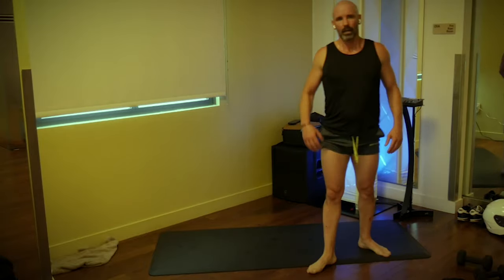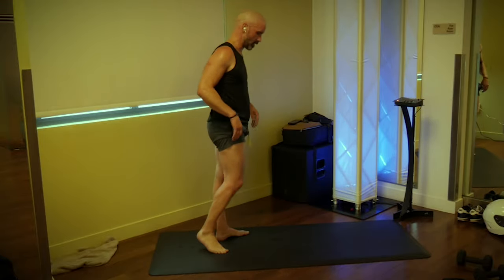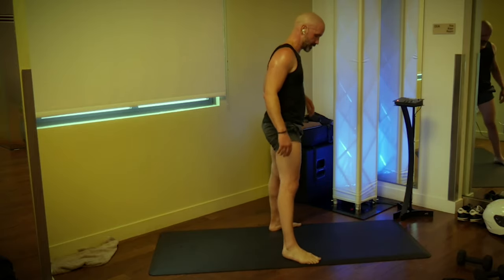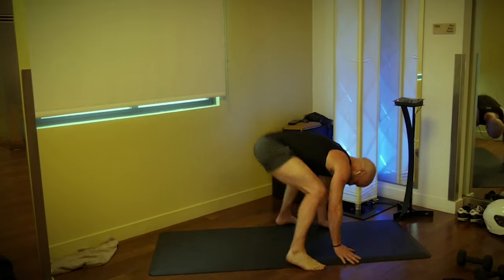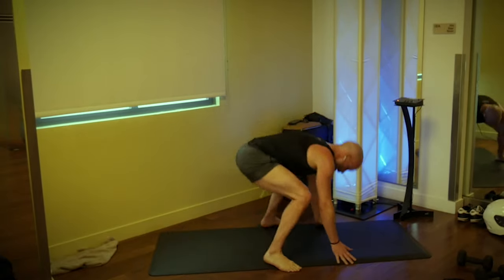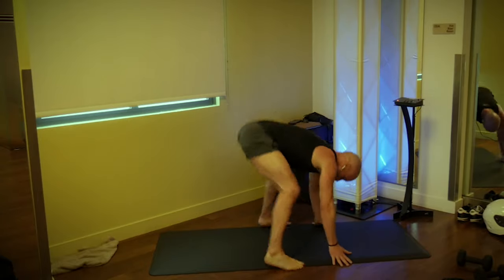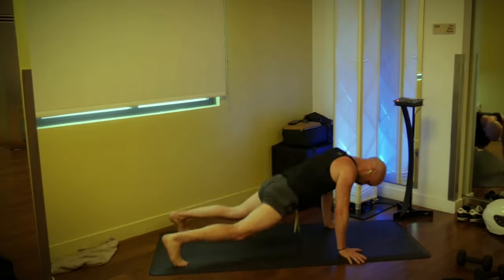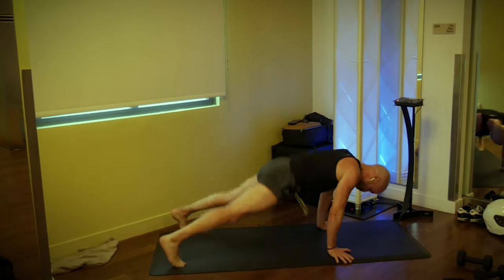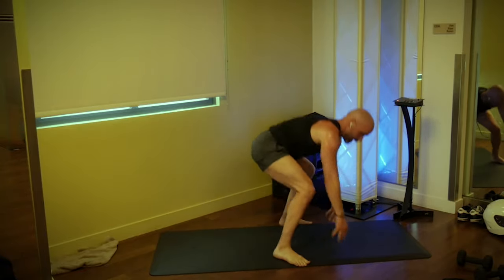We're at our sprawls — keep breathing, I can't emphasize enough how important that is. We hold our breath so much, so make sure the breath is constantly moving. Ten sprawls, it's a burpee without the push-up or the jump, wide stance. Three, two, one, go: one, two, three, four, five, six, seven, eight, nine, and ten.